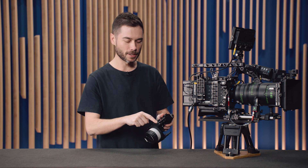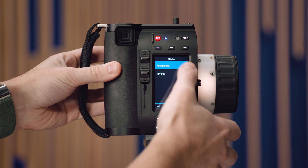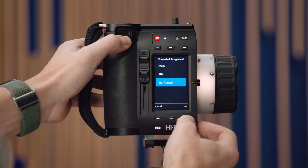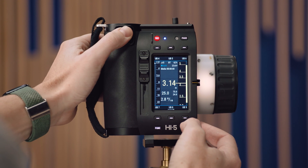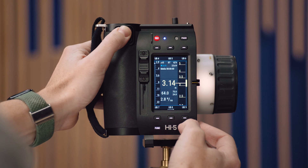Typically this would be for a vintage zoom using lens files with only one motor. In the control setup of the Hi5, you can assign the slider to virtual T-stop instead of an iris motor, and set the force pad to virtual focal length. When you do that and go back to the main display page, you'll see that moving the iris slider changes the depth of field to correspond with the calculation the Hi5 is now doing — and the same with focal length. Previously, with no iris or focal length position, the unit couldn't calculate depth of field, but now it all works with only one motor.